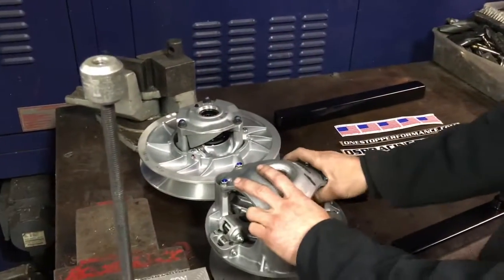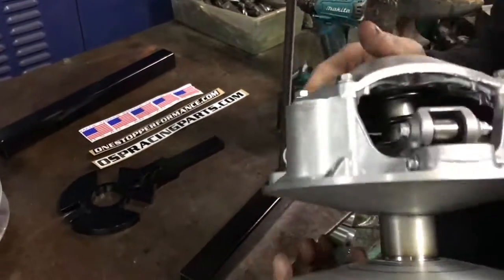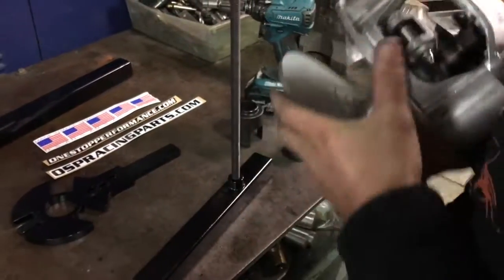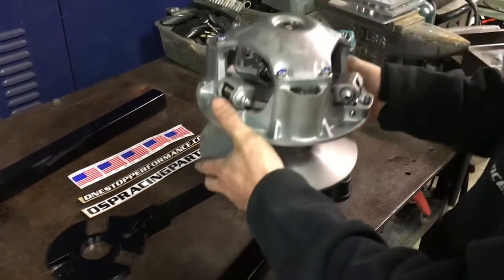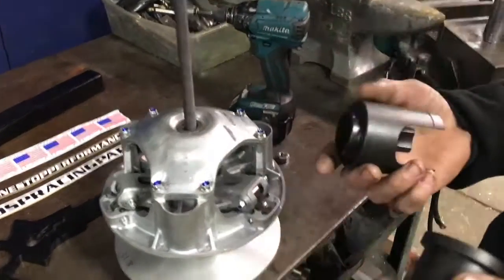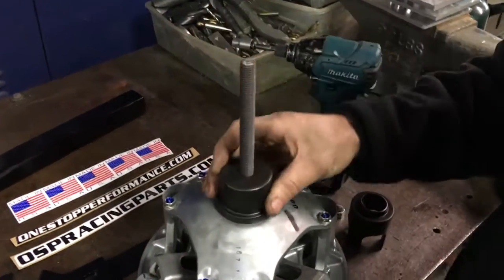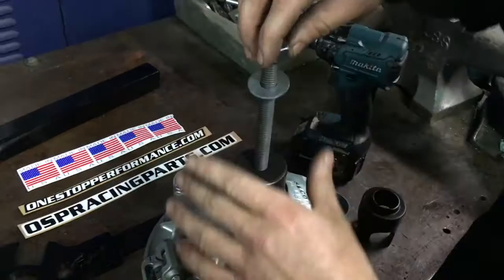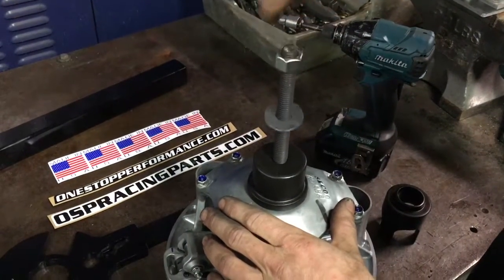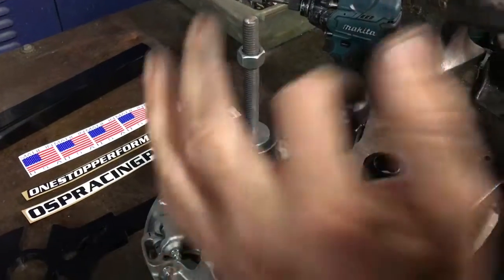The first thing we're going to do is break down the primary. The first thing we have to do is use our spring compressor and remove the cover. We'll just slip it down over our tool here. The compressor has basically three parts, and we only need the part that slips over the top. Then we'll put our washer and nut on, and just snug it down so we can take the tension off and release the bolts.